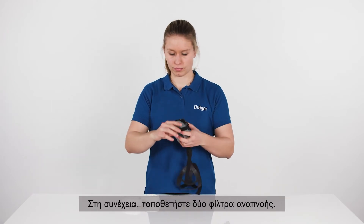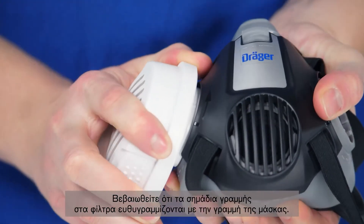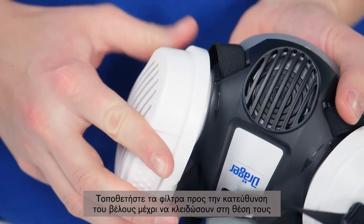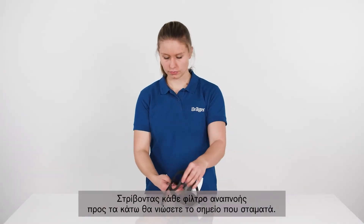Then, position two respiratory filters. Ensure that the line markings on filters and mask line up. Insert the filters in the direction of the arrow until they lock into place by twisting each respiratory filter downwards until a stop is felt.